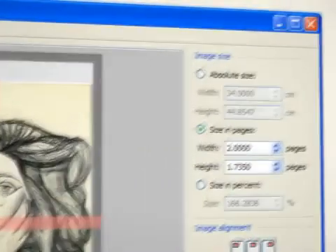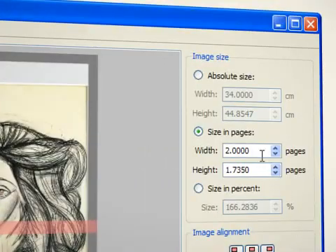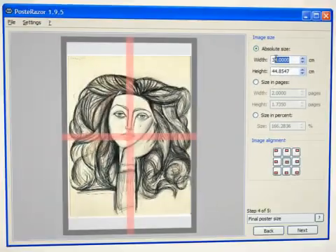The final poster currently has a width of 2 A4 sheets. However, we want to give it a width of 32 cm.